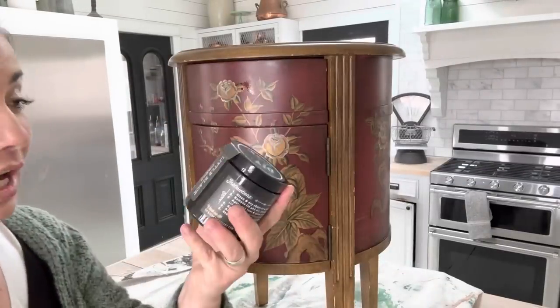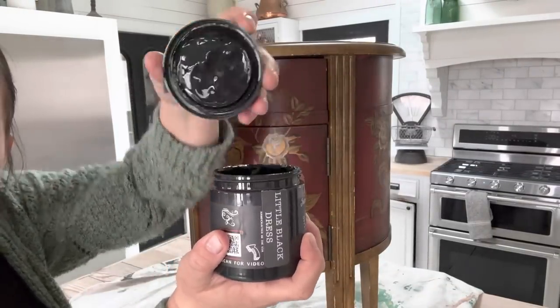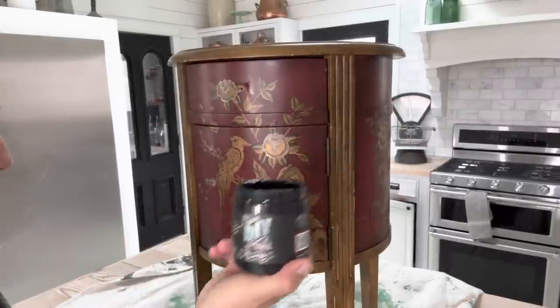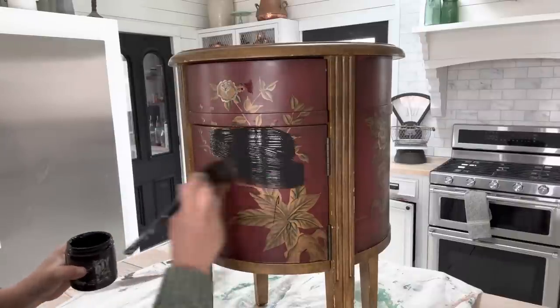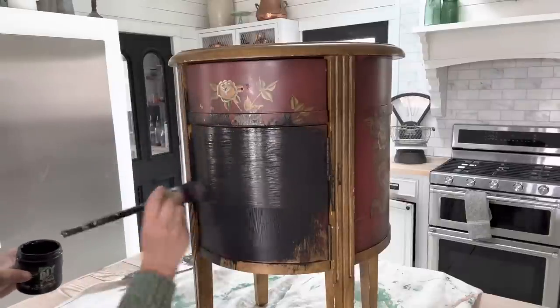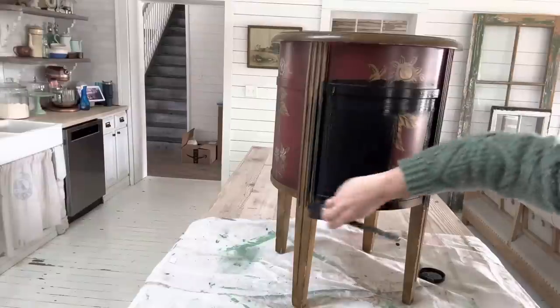Somebody came into the shop and actually opened this can so I can't sell it, but I can use it for today's video. Little Black Dress by DIY Paint is going to be the perfect base coat for the look I'm going for. DIY Paint is all natural and water-based and it goes on just about anything. To purchase the paint and products you see us use, visit jamierayvintage.com.